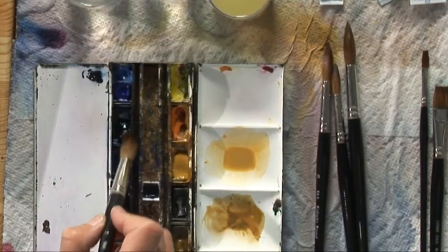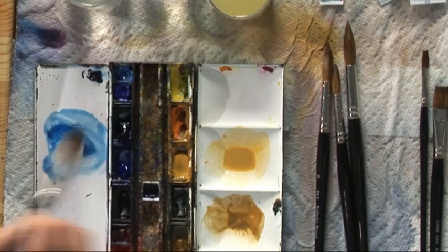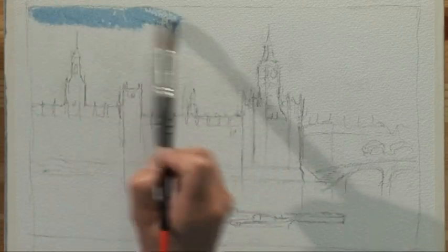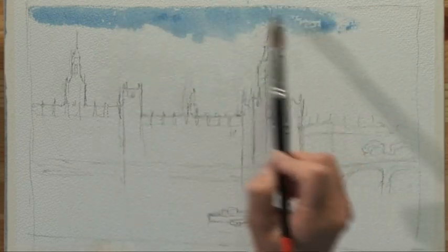I'm going to use Prussian blue. I love Prussian blue. And use the heel of the brush over the top of the clouds.